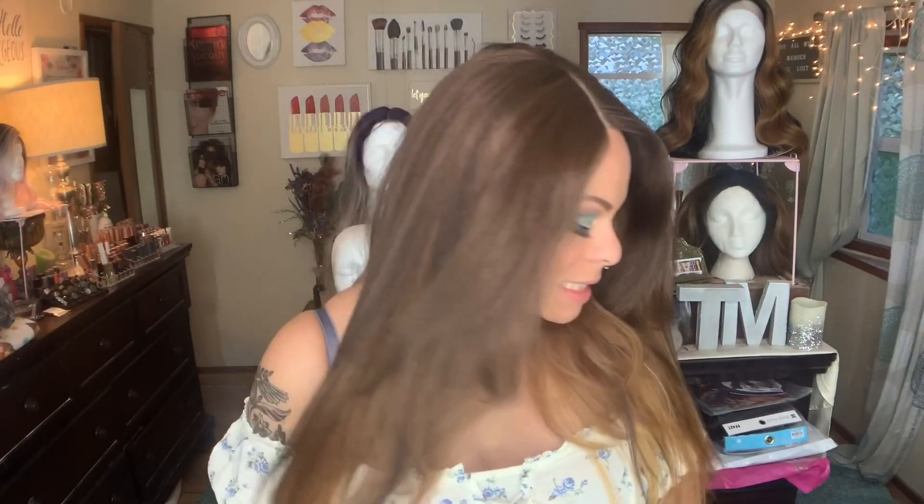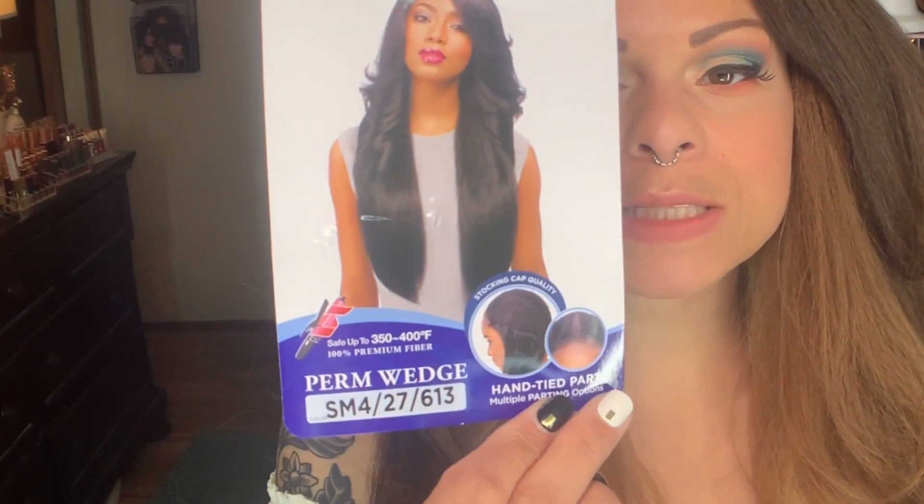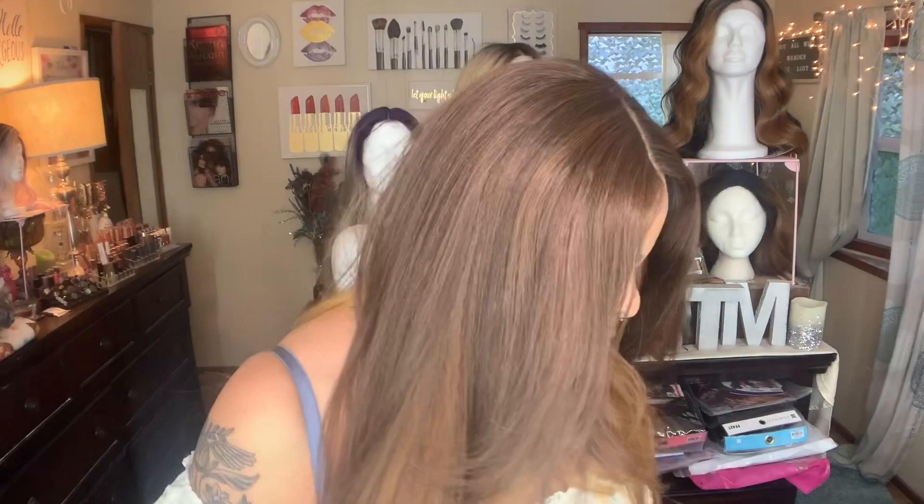I have a wig review today. Today I have Perm Wedge, and this is from Sensational. I have her in the color SM4/27/613. She is part of their Empress Lace Wig Collection. She's heat-safe 350 to 400 degrees, and I scooped her up from Wig Types for $23.79.